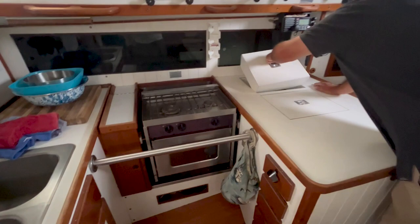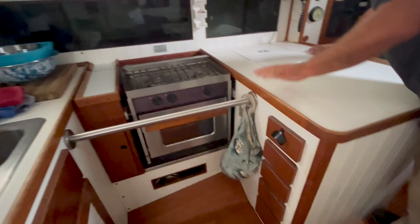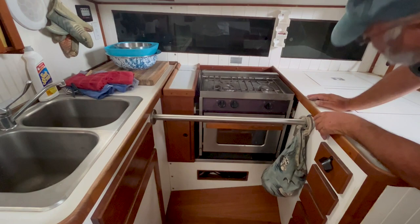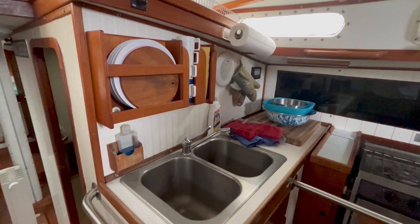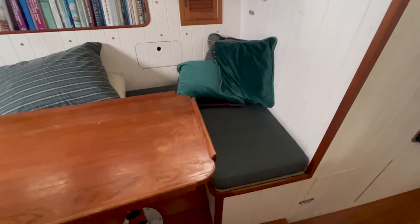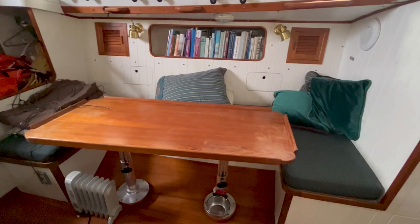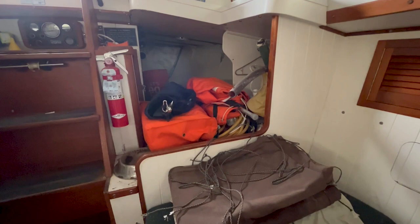Thick insulation on the icebox — refrigeration system. Good drawer storage. Gimbal two-burner with oven. Nook storage and deep lockers behind. Cutting board with access below for storage. Simple, very functional. Beefy handrails. On the other side you've got a good-sized table and a library. Moving aft, you've got another deep quarter berth — I think it's huge. Access to the engine is underneath the steps.